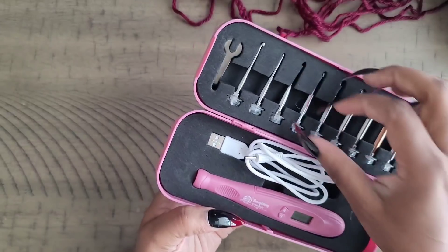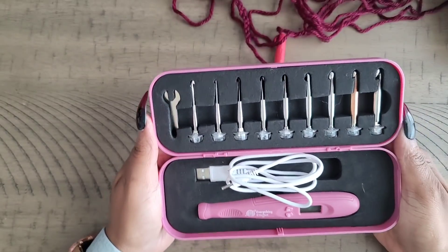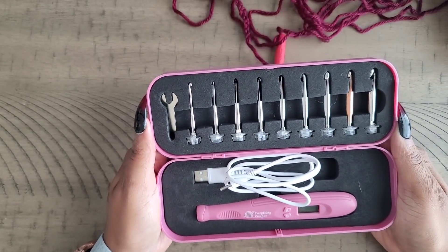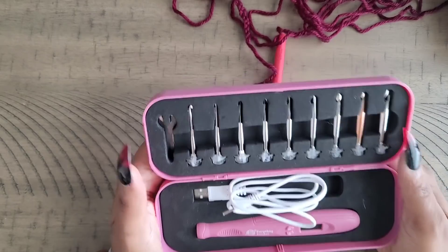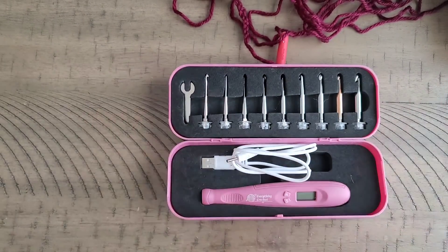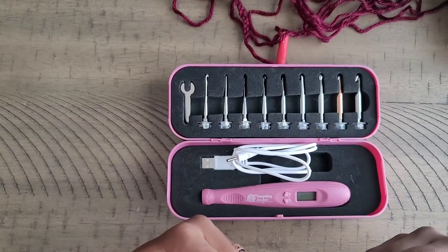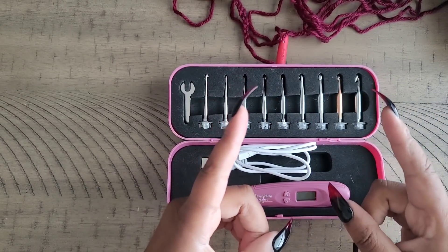As you can see, that cap holds the hooks in there nice and tight. Thank you so much for watching — yes, I would recommend this hook, and I'll have it linked in the description box. Please stay safe, wear your mask, wash your hands, don't touch your face in public, keep your six feet distance, and always try to be kind, be courteous, be cool. Bye guys!